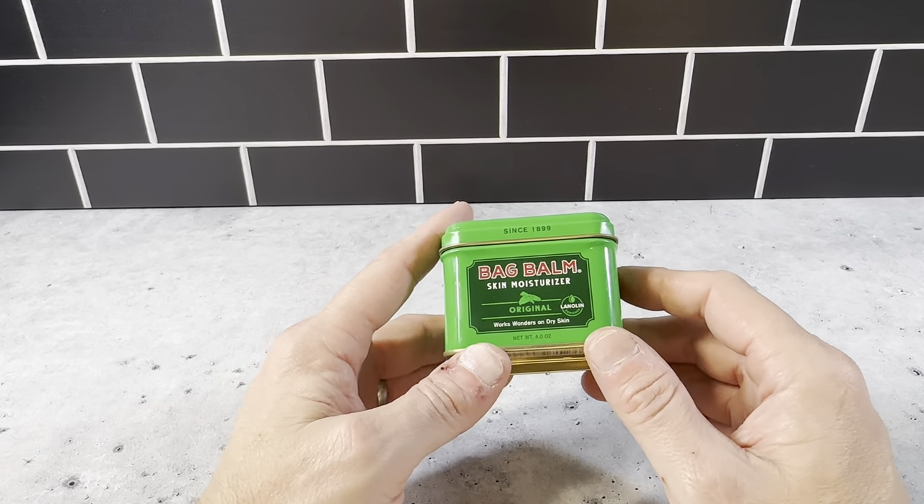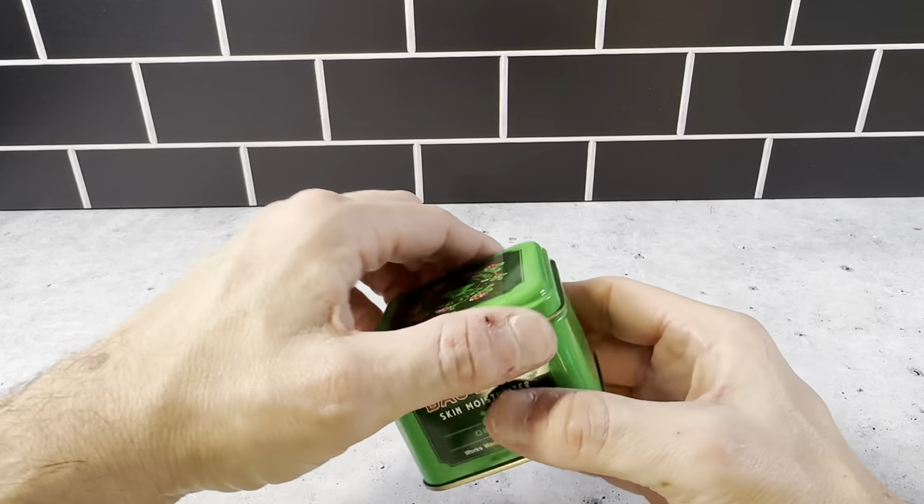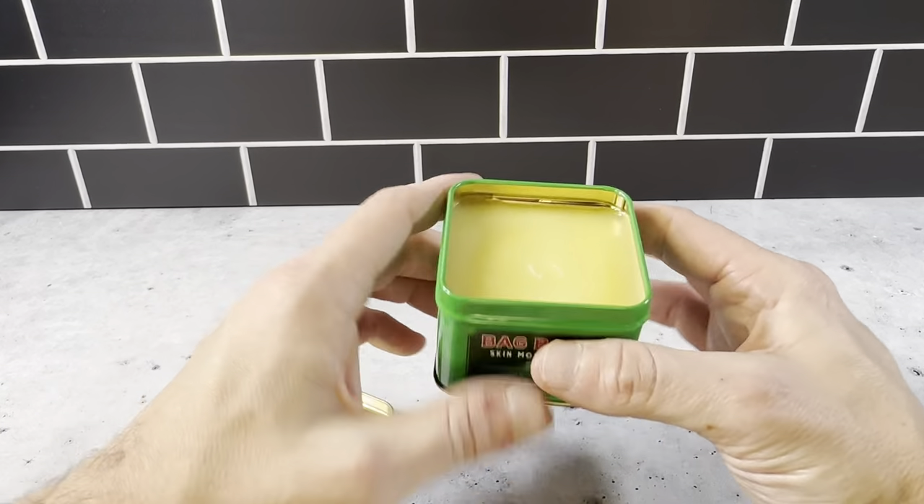This is the Bad Balm Skin Moisturizer. This is really great stuff. This is the four ounce tin here. It's got a really nice top on here — it just opens up, and it's in a nice tin container.